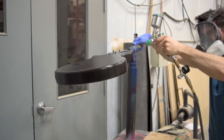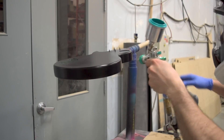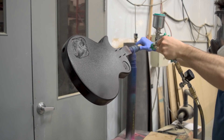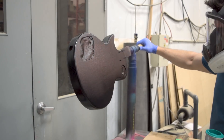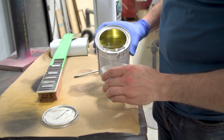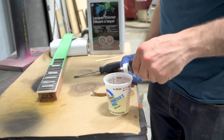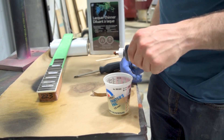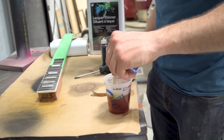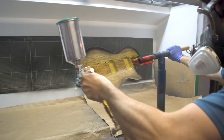Coming in again with another coat of the black — it usually takes anywhere between two and four coats to get a nice even look, but you can just dust it on nice and light; it only takes a couple of minutes. Now for the amber work and the rest of the burst, I'm switching to a nitrocellulose lacquer — this is Bellens stringed instrument lacquer, awesome stuff. It dries a lot faster than any other nitrocellulose lacquer I've used and just goes on beautifully.